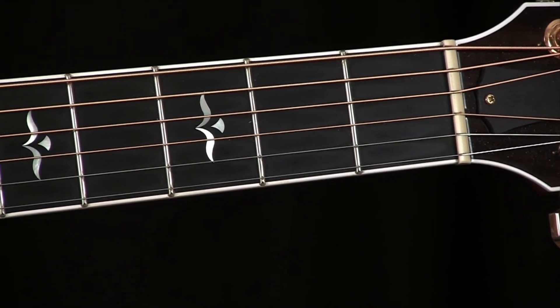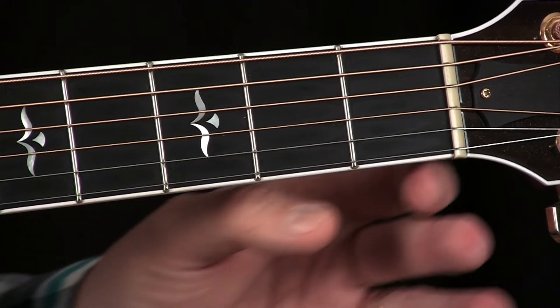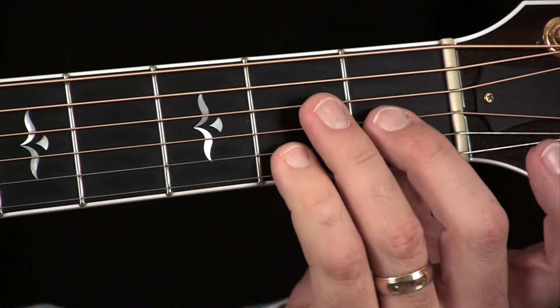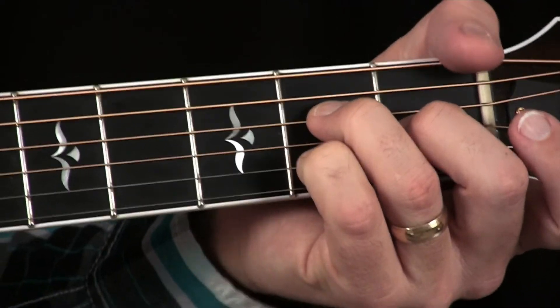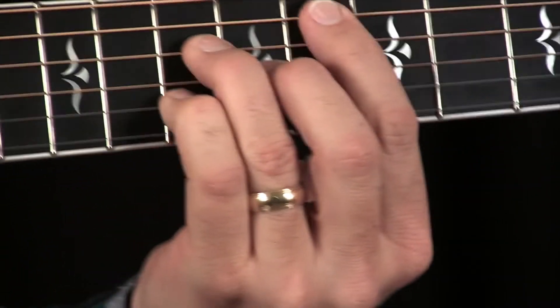Now we're going to show you the other way to play the F major 7 in its movable chord form, based on the A major 7 movable chord form. If you haven't learned that, check out our other lesson on A major 7. We're going to slide this all the way up to the 8th fret.